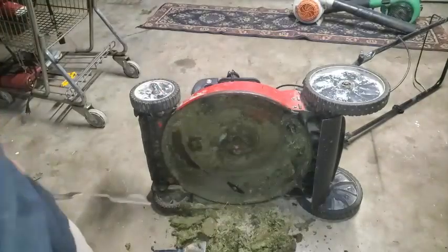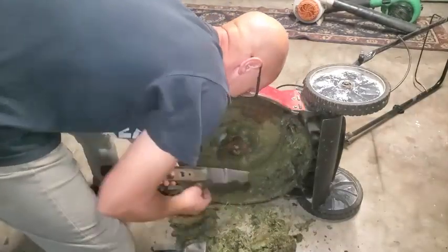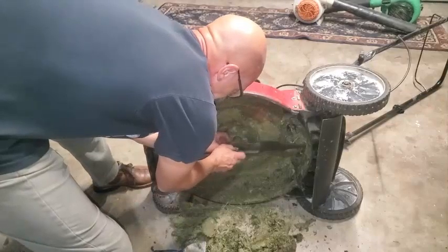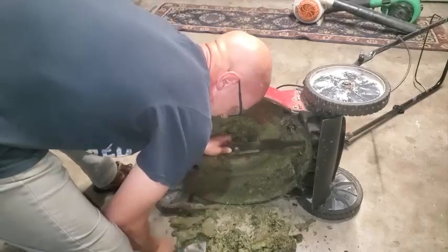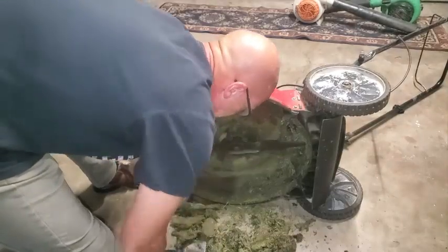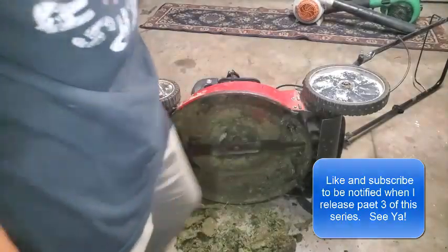Slap that back on there — and always wear your safety glasses when you're doing this stuff. This bolt came off relatively easy even though it's a little rusty down here. We'll take a look at the oil, see if it needs an oil change from the looks of the dipstick. It didn't look too bad, so we might just go with it as long as it's running good.